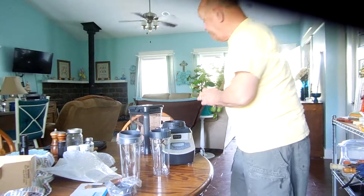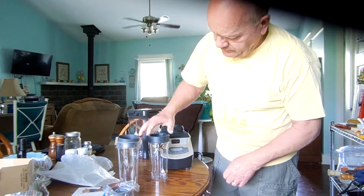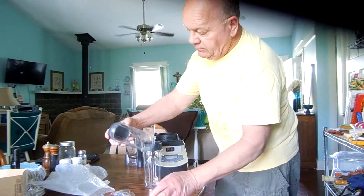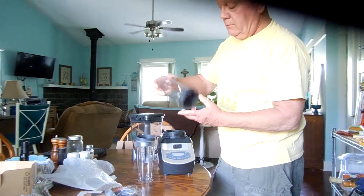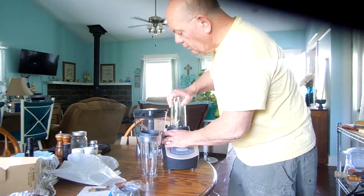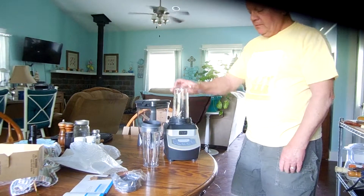The wind is blowing in from the back door. That's why everything's falling off the table. I'm going to try this one. This one. This goes on here too.